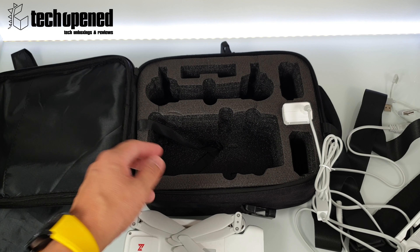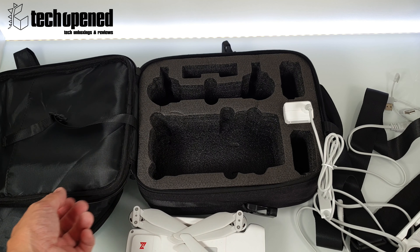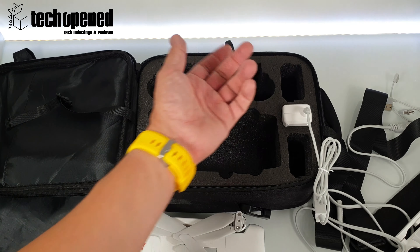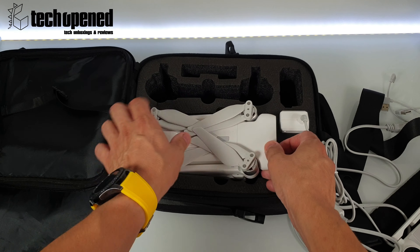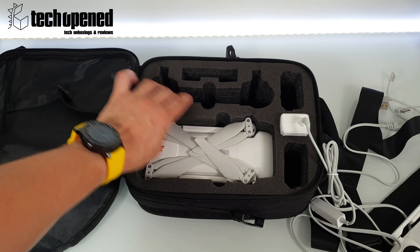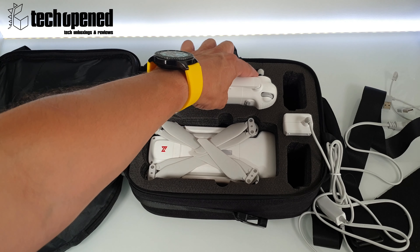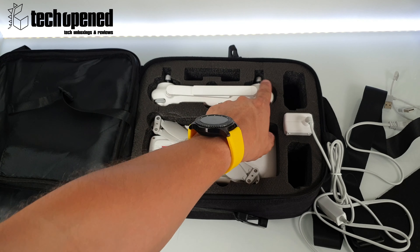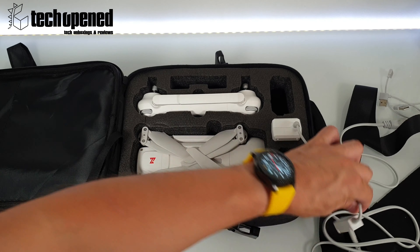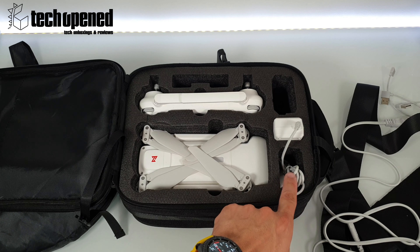Besides that, it's an excellent case for the money — about $15 to $25 depending on promotions and price shifts at the time. It's really nice — you can slide your FIMI drone in here, it's specific to the FIMI drone. You put your remote in there and you can leave the joysticks on because it actually has a little slot for them — very nice.